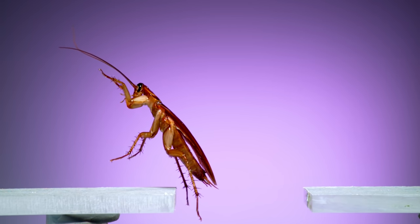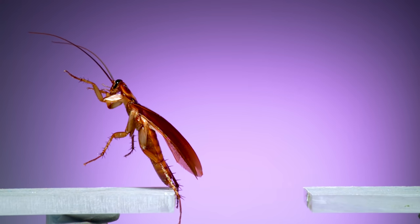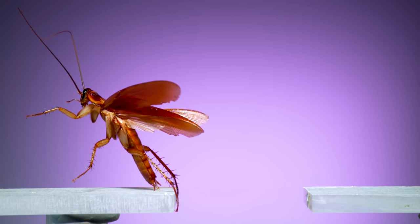When this one gets across the gap, watch as it uses its claws at the tip of its hind legs to grab the platform and anchor itself while it swings its body back down.